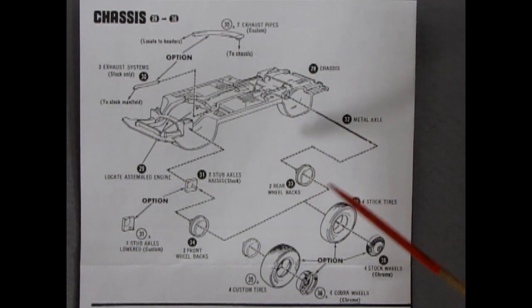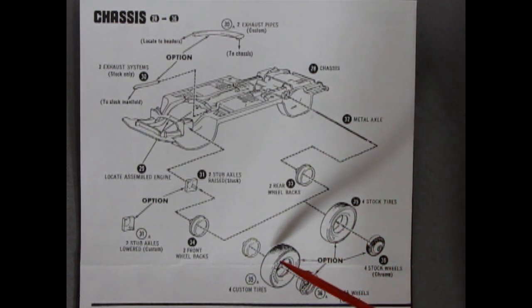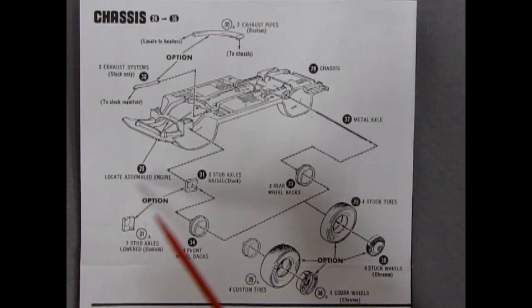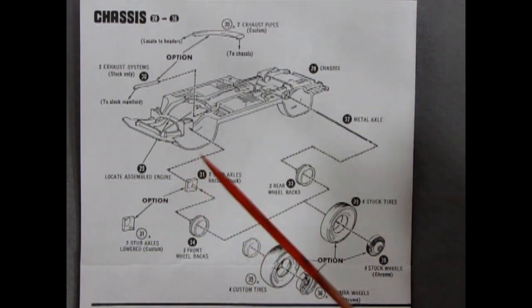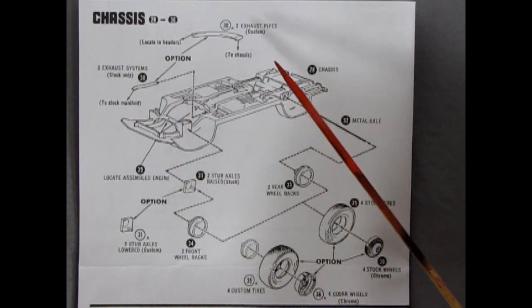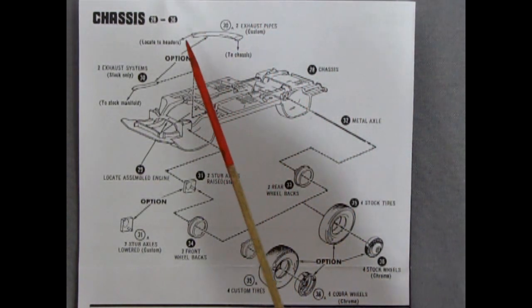Our metal axle goes into these rear wheel backs, which go into your stock tires or your choice of custom tires. I believe one set is probably Firestone and the other is those Goodyear Polyglass GTs that we all know and love. The stock wheel covers will pop in there, and there are also these cool Cobra wheels. There are little stub axle blocks so you can lower this thing as a low rider, or flip it around and raise it for a dragster with velocity stacks popping through the hood. The exhaust system is stock only - glues onto the ends of the pipes going to your stock manifolds. Or if you want the big headers, these custom pipes go off the sides from the headers.